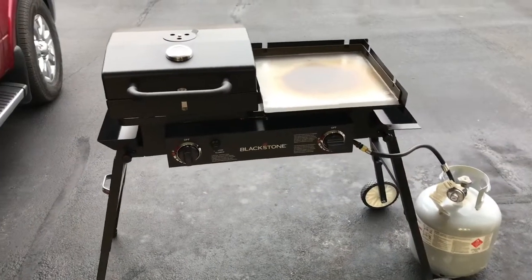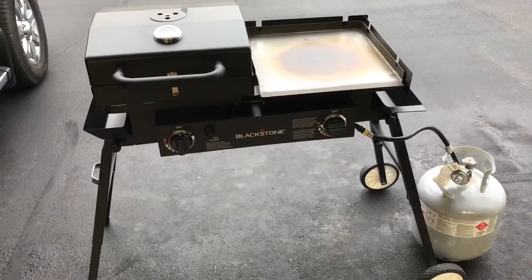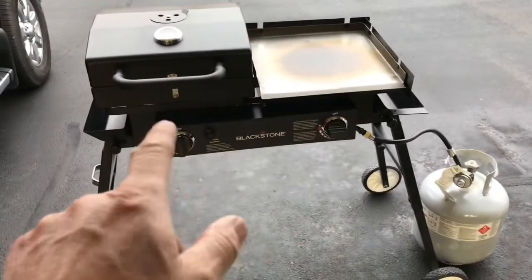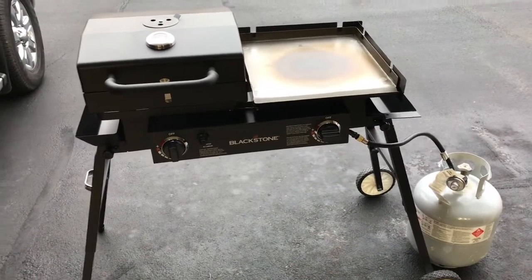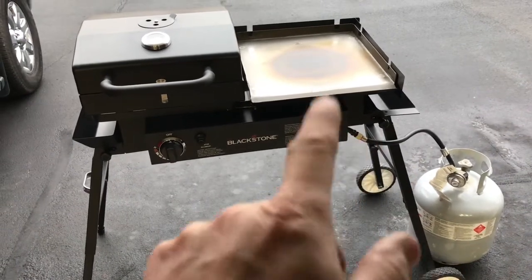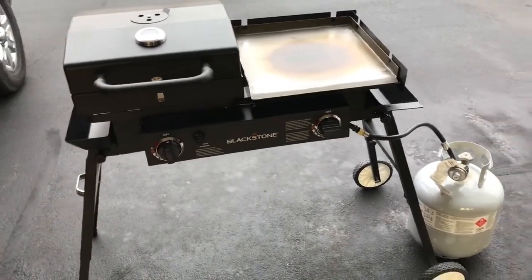We're on the second application of oil. Anybody notice anything different? I did the modifications to the grill in the basement, and then to get it up the stairs I took it all apart. When I put it back together I had things switched around. If you're wondering — can you use the burners in either location? Yeah, you can, but the burner that looks like an H is supposed to be the one under the griddle, and the other one goes underneath the grill top.